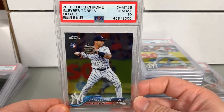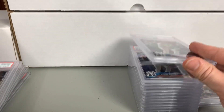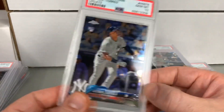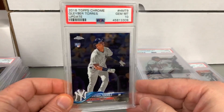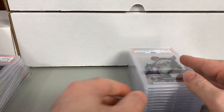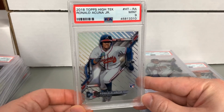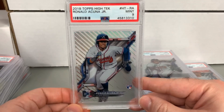Chrome Update HMT 25 in a 10, another HMT 25 in a 10. A couple more Acunas in a 10. Gleyber Torres in a 10, another Gleyber in a 10. Gleyber had a lot of cards in 2018 Topps Chrome Update — an All-Star game card, rookie debut card, and seemingly two base cards. Got 10s on most of them, but then really took a beating on the Ronald Acuna Topps High Techs — pretty much straight nines.